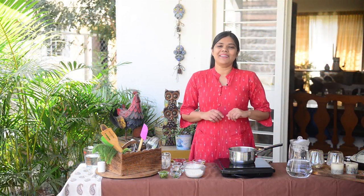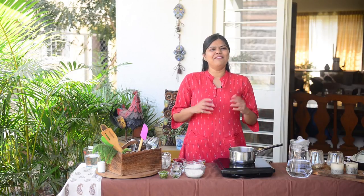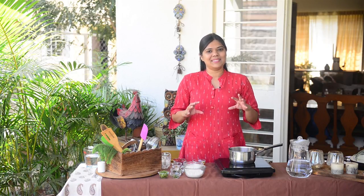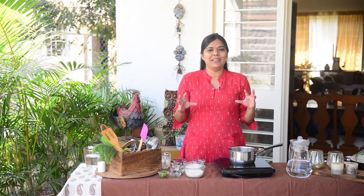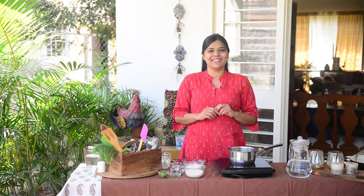Hey guys, welcome to another episode of Whisk Affair. I am Neha Mathur and today I have a very simple recipe to make curd rice for you all. Now you might be thinking why curd rice — just rice and curd — but no, it's much more than that. There are little tricks which take this dish from a very basic simple meal to a nice family comfort meal. So come, let's waste no time and see how to make this delicious curd rice at home.